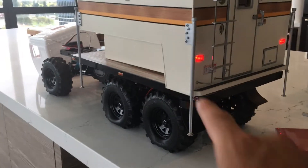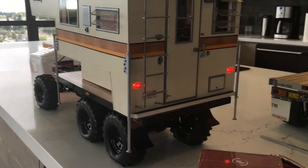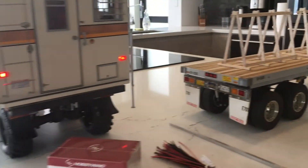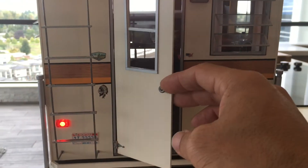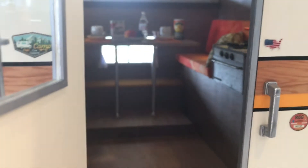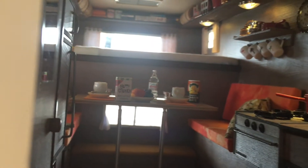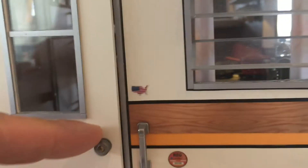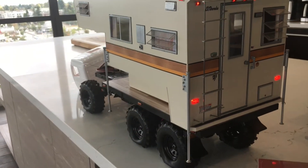Eventually I'll get that stuff going and throw up a part four or five video on the 6x6 if you've been following along. Right now I'm kind of working on this thing here. Well, we've got the battery fired up — let's have a little look inside. I know you guys have seen it before, but really excited to get this thing in the back of a proper RC truck one of these days.